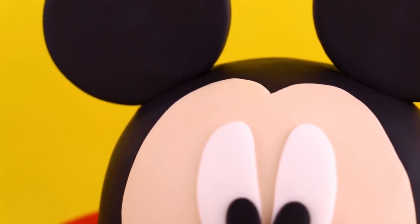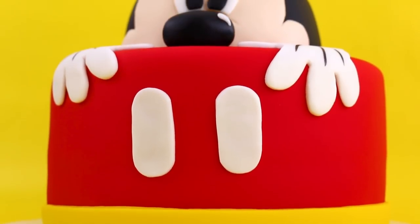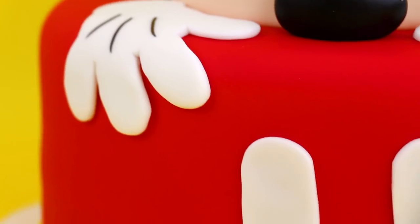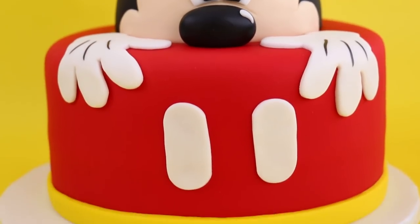Disney fact! Did you guys know that the voices of Minnie and Mickey Mouse were actually married in real life? How cute is that? And we're done! Our Mickey M-O-U-S-E cake is finished! Thank you guys so much for watching. If you want to see more videos like this, don't forget to give it a thumbs up and subscribe. Don't forget to come back next week because we'll be making something else in a cake. Bye guys!